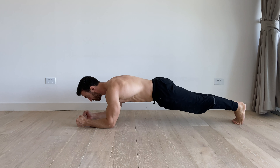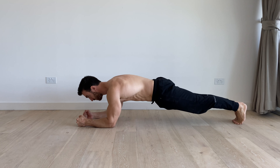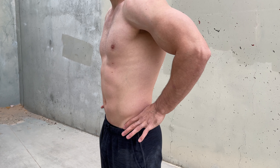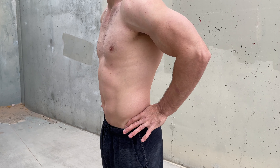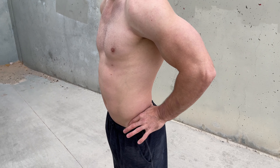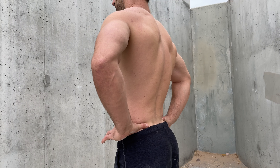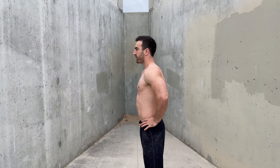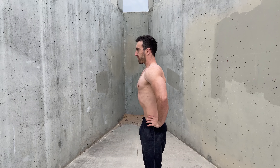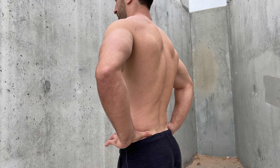To help understand pelvic position and its impact on the lumbar spine, stand with your index fingers on the bony bumps at the front of your pelvis and your thumbs on the bumps at the back. You'll probably notice your thumbs are higher than the index fingers, reflecting a mild anterior tilt at rest. To posteriorly tilt the pelvis, you can think of holding a bucket of water and tipping some water out the back. You'll notice this reduces the arch in your lower back.